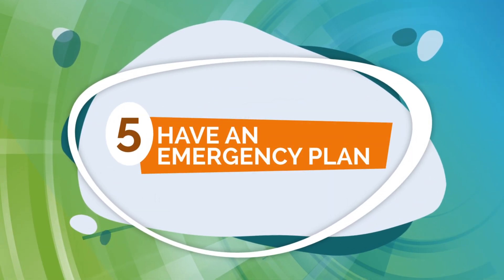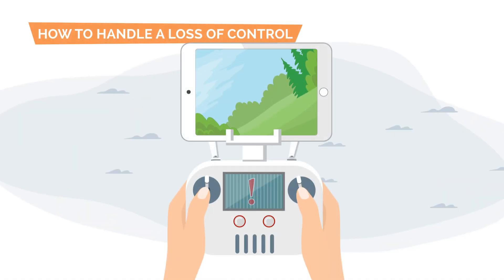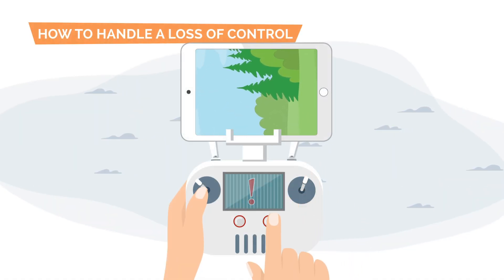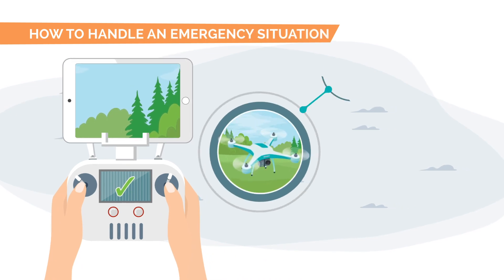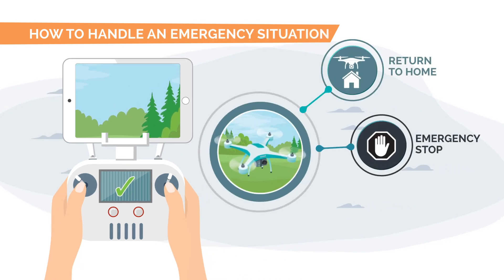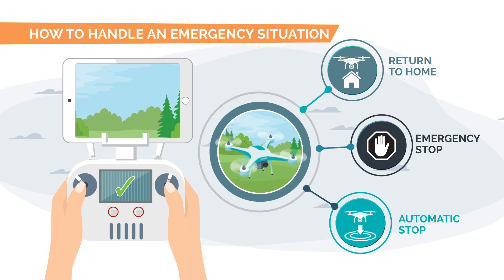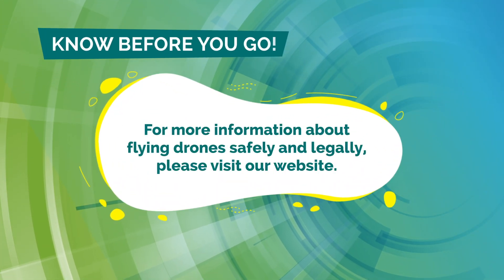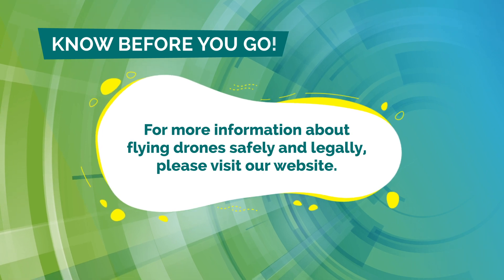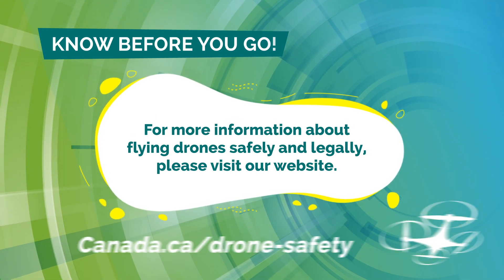5. Have an emergency plan. Develop a plan to handle a flyaway or loss of control. Remember that many drones have features that can help you manage your drone, but you need to know when it is safe to use them. Know before you go. For more information about flying drones safely and legally, please visit our website.